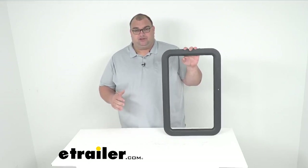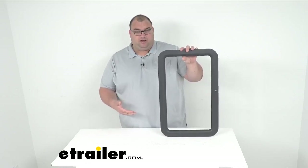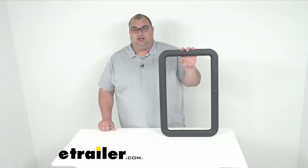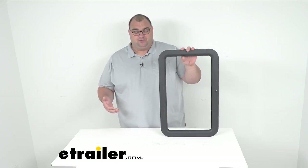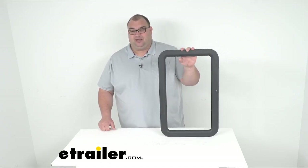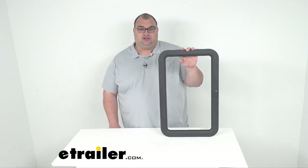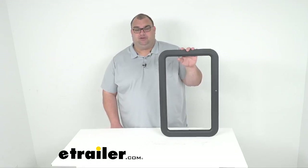The mounting screws, interior frame, and glass are sold separately — you're just getting this exterior frame itself. It is made in the USA. The manufacturer recommends replacing both the inner and outer frames at the same time. One thing I noted from the instructions is that you want to make sure you use some butyl tape around the frame to seal it up.